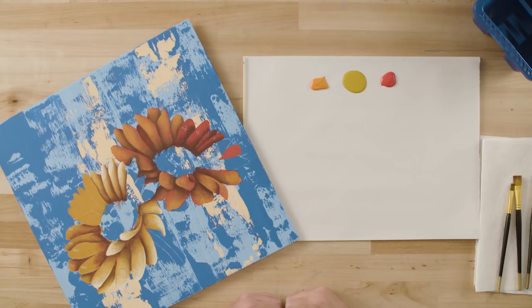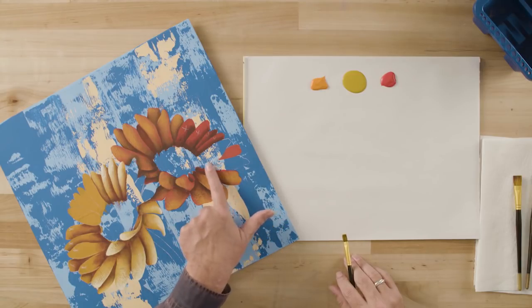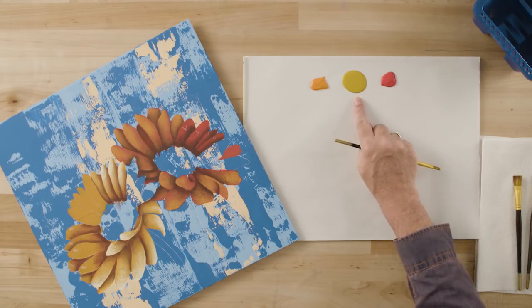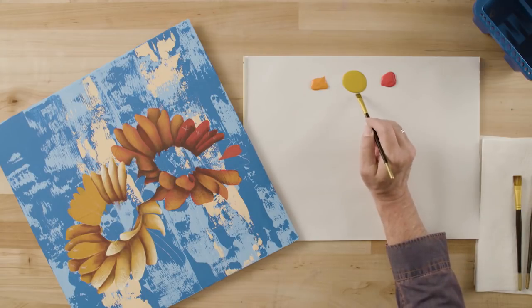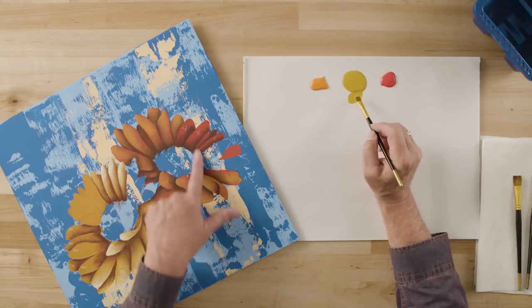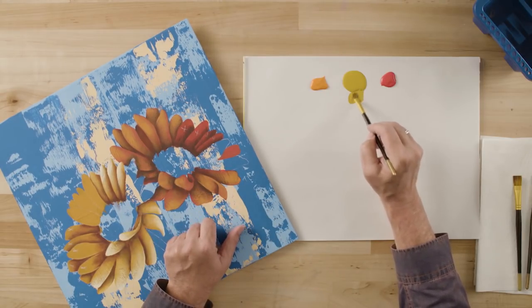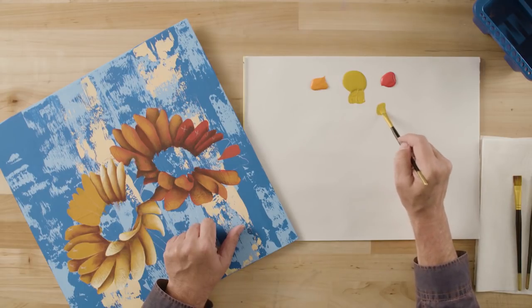We're going to start by undercoating our petals, and I'm going to give you one of the best secrets ever. If you have to undercoat with red or yellow — notoriously transparent colors — on a dark background it could take three, four, or five coats to get nice coverage. Your secret weapon when undercoating with red or yellow is Folk Art Yellow Ochre. It's a very opaque color and it's going to help your undercoating go much more quickly. I'm loading my brush with Yellow Ochre and moving to a mixing zone on my palette.